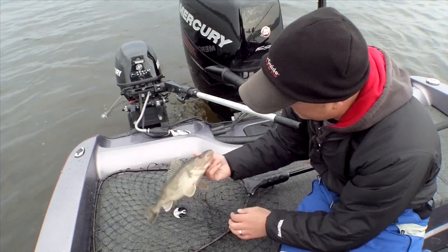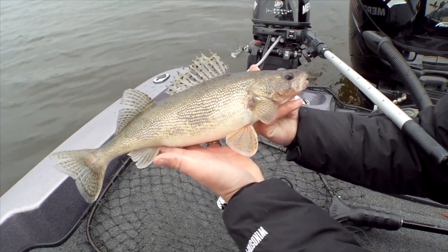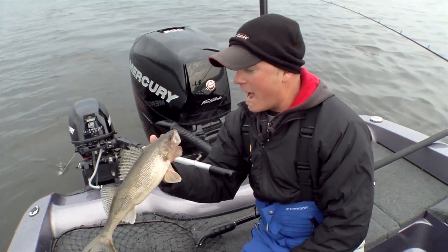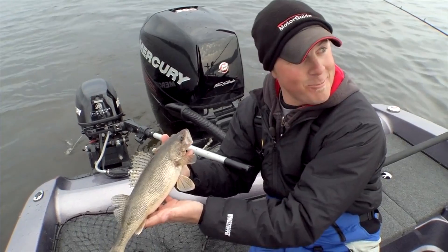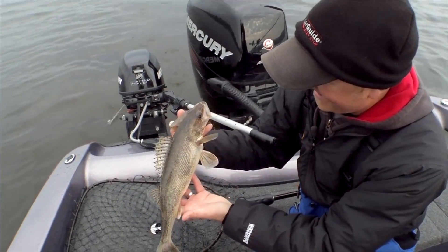The thing wasn't even moving and it just crushed me. Look at the belly on that thing — it's like a football. Not very long, but this thing's got some weight. These fish are very healthy and are feeding very well.